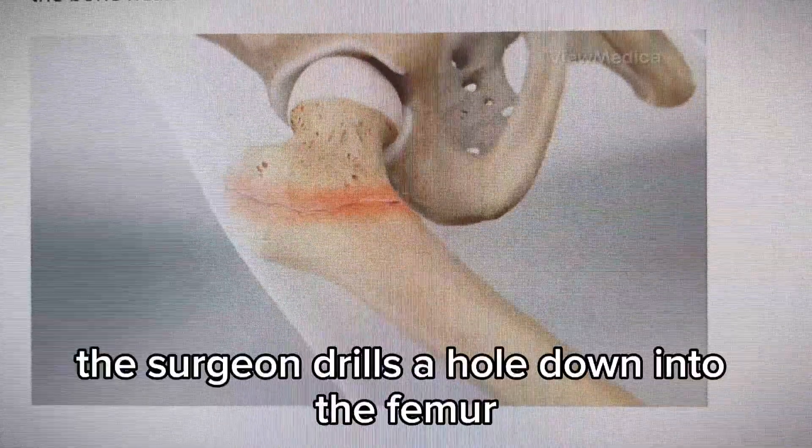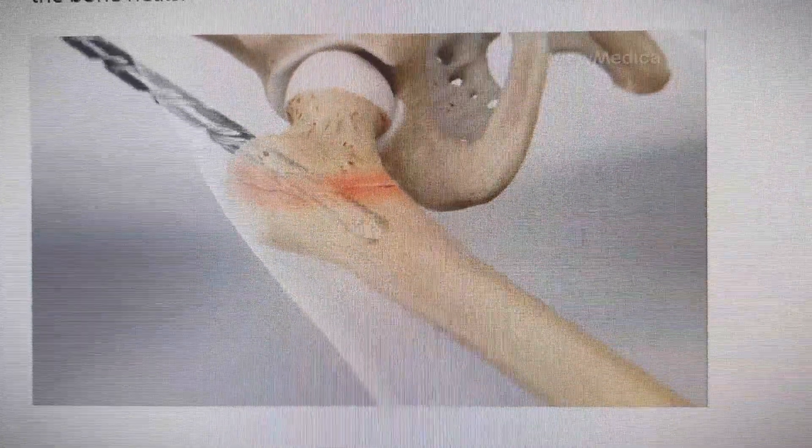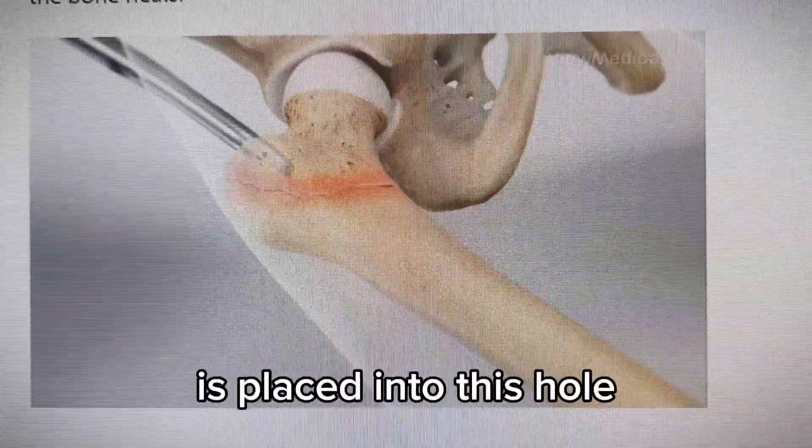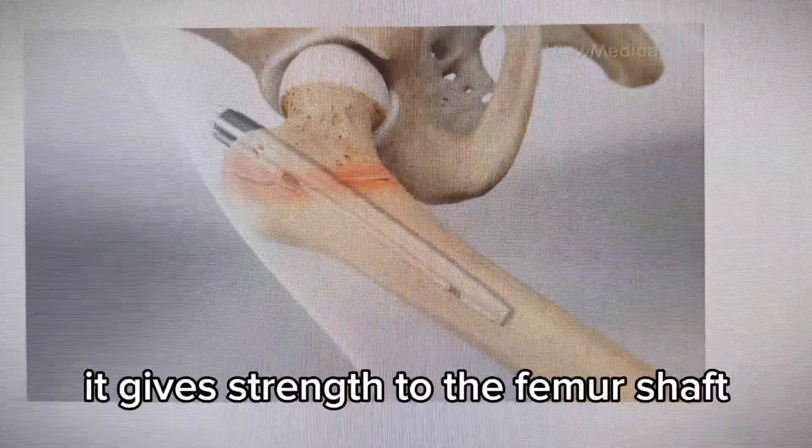The surgeon drills a hole down into the femur. A rod implant, called a nail, is placed into this hole. It gives strength to the femur's shaft.